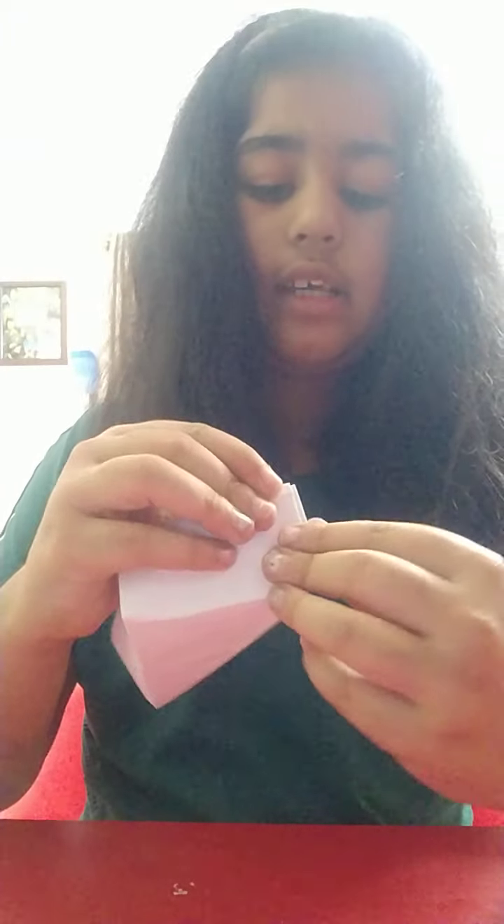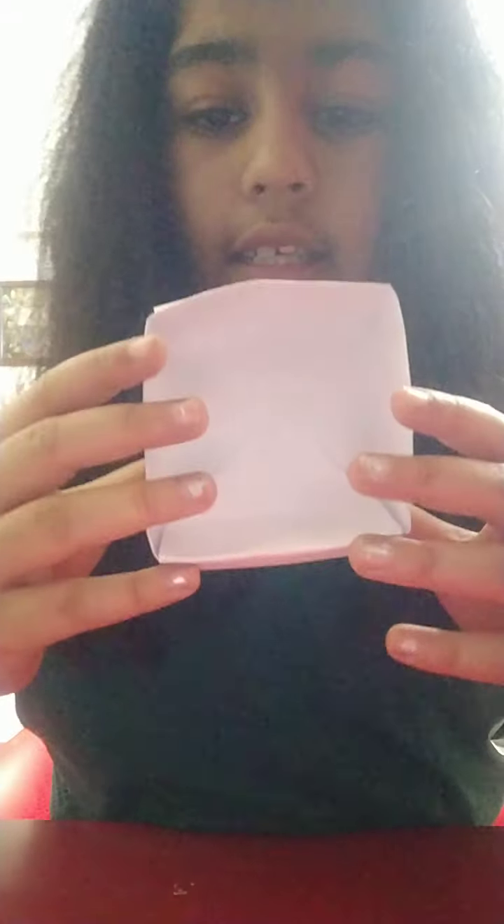We have to make the sides pointy so it looks proper. Our box is ready!